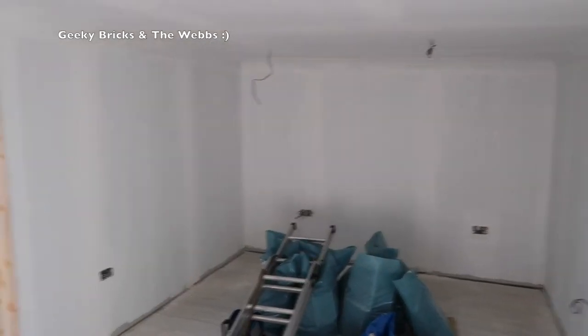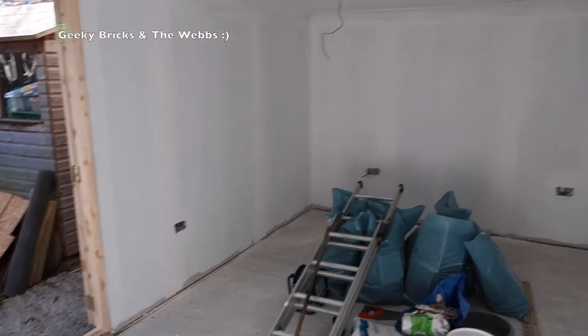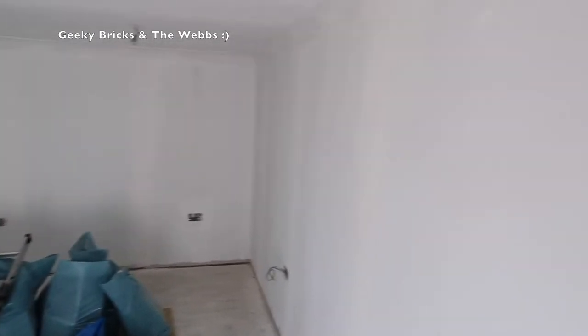As you can see, we have boarded the room out. As mentioned in the last video, it's all insulated underneath this boarding. We've done the ceiling, we've done the walls, and they've all been taped and filled. We've even put coving up, which you can see all the way around, and as I spin around you can see the coving there — it's had its first undercoat, which you can see here.